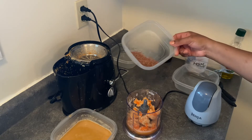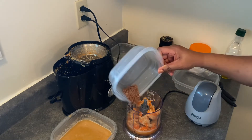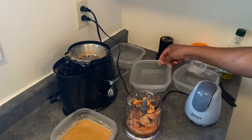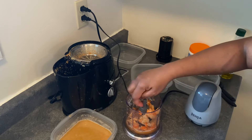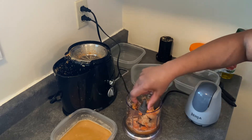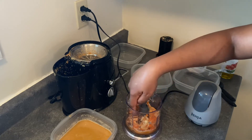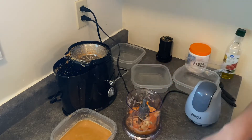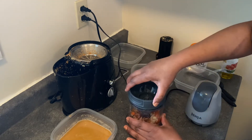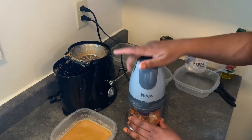I decided to blend it just because I remember that I need to put some flax seeds in here and I can't juice those, so yeah — stick to the blender. But when you're blending this, do not add any water. The onion will give it all the liquid that it needs, so no need to dilute your mixture. I decided to throw the pulp and everything back in since I'm gonna blend it to get the flax seed incorporated.